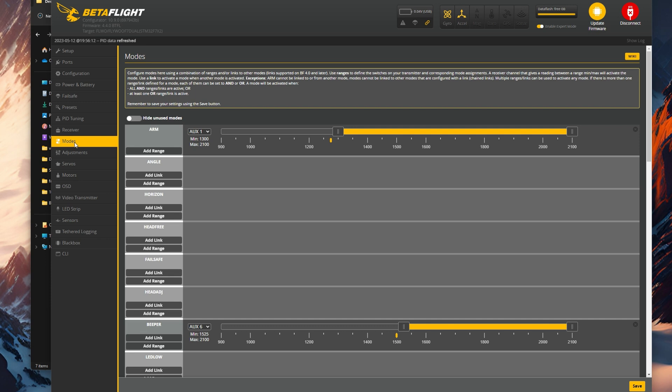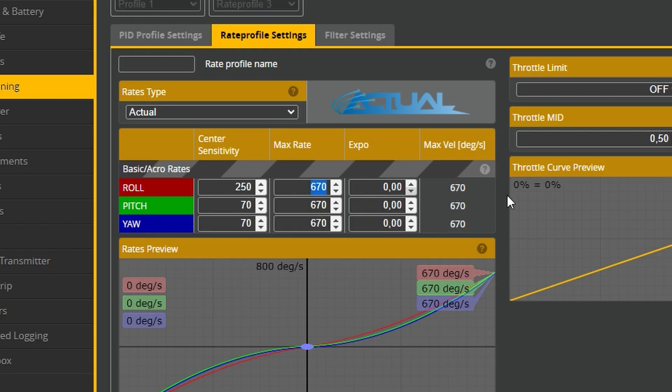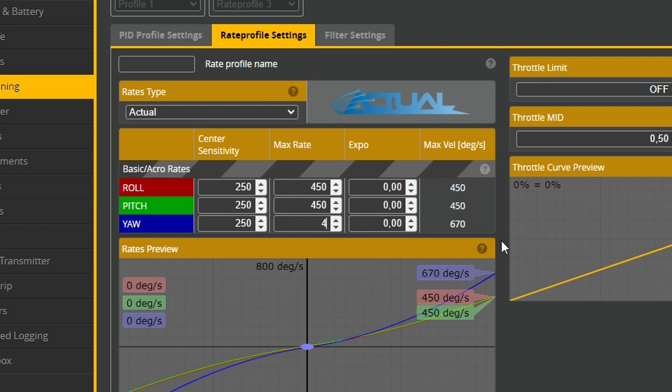We need to enable angle mode — I've done this on a switch on my radio so I can just hit a switch and it goes into angle mode. We do this for the tuning process, but don't fly it normally this way. While tuning, we are going to use these rates shown on screen: 250, 450, and zero for expo in both pitch and roll, while yaw is 250 and 400 with zero expo. Remember, these rates are not meant for regular flying — they feel weird — but they are very good for tuning.